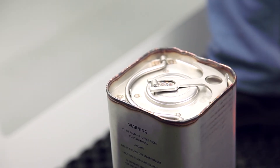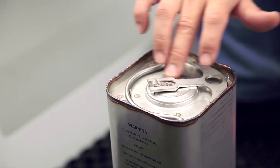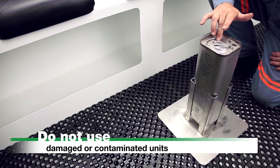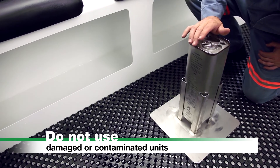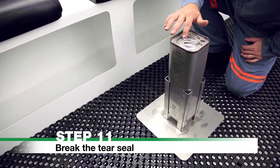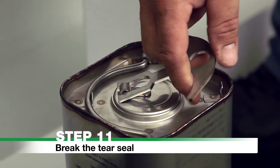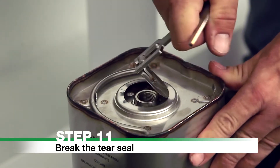Check the steel structure for damage, evidence of oil, or grease on the unit. Ensure the seal has not been breached. Do not use damaged or contaminated units. Step 11: Break the tear seal. Lift the T-handle and break the tear seal to expose the ignition port. There are exposed sharp edges on the tear seal.